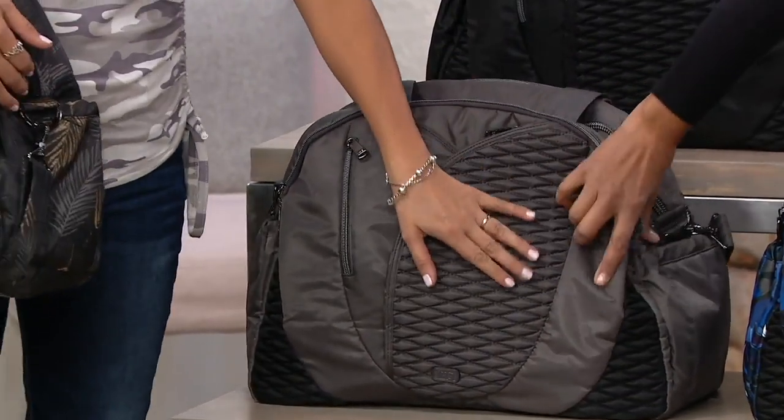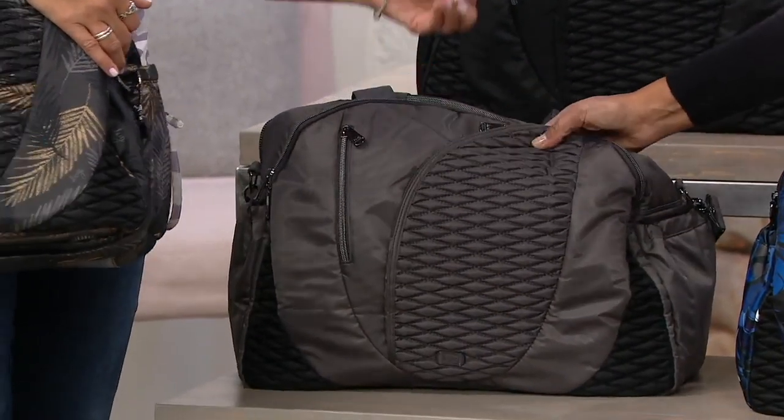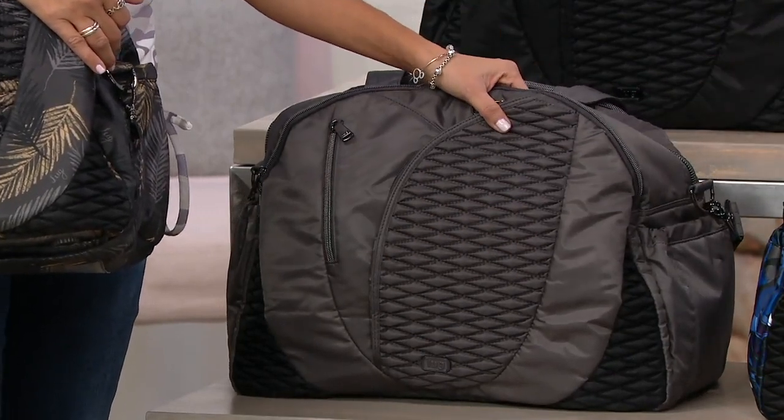This is also featuring our brand new technology in our quilting, which is called our bubble quilting. It's a really enhanced process in how we get that kind of 3D effect here. Really, really special.